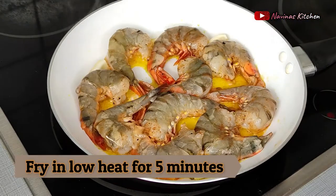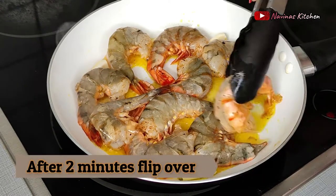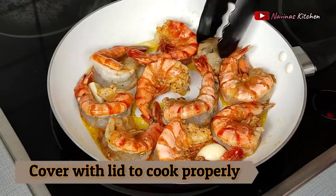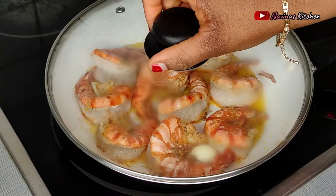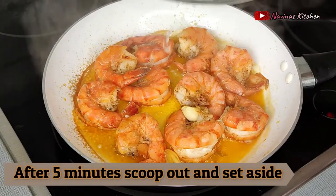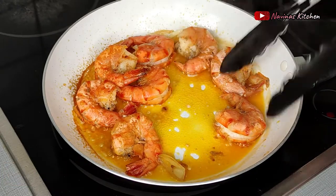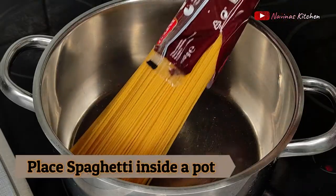After about two minutes I flip the prawns over to cook properly on the other side. Make sure you're cooking on low heat, not high heat, then cover with the lid. After about five minutes the prawns are finally ready — you can see how beautiful they look. I scoop everything out and keep the oil aside for later.